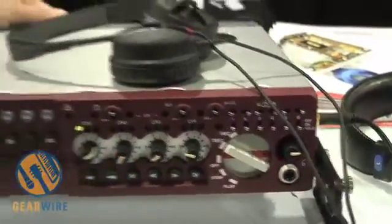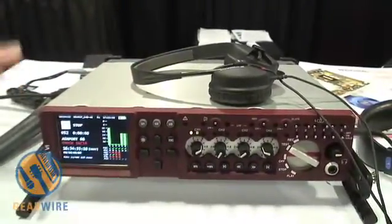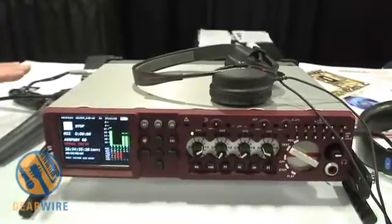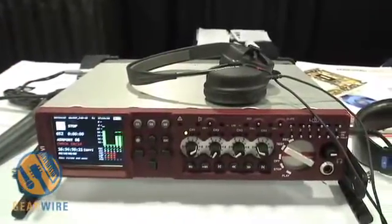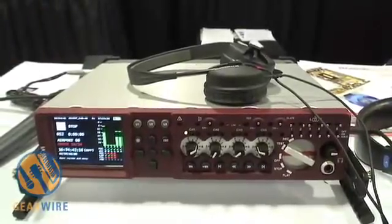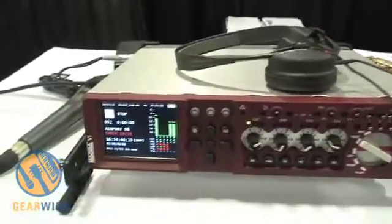It offers all the usual features you'd expect: timecode pre-recorded. It's a 6-track machine with 4 mic preamps, 6 line inputs, digital ins and outs. The display is one of its features — it's a large colour TFT display which has the advantage of being fully sunlight readable.